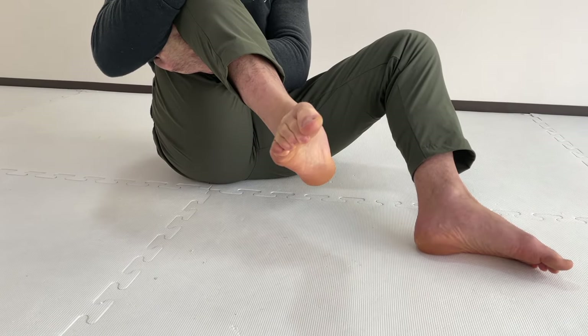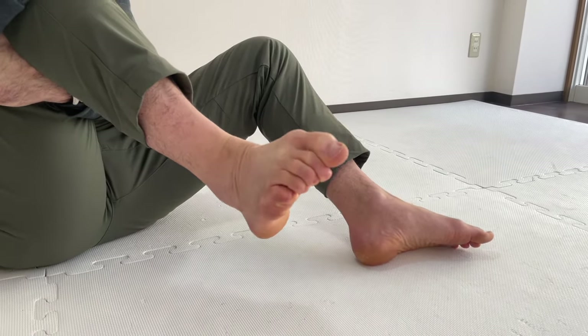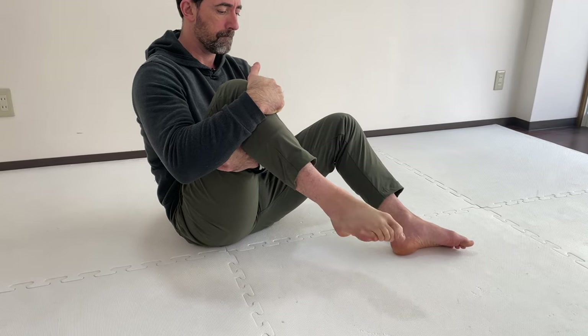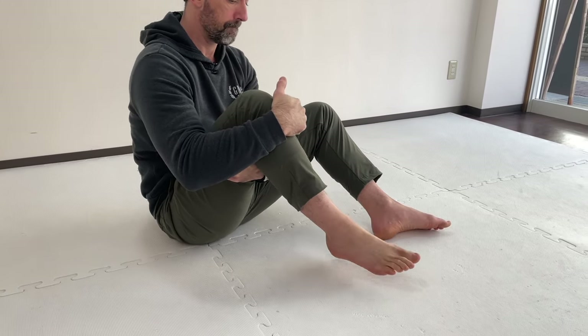Simply focus on making circles. The range of motion that you have might be less than what I'm showing you here — that's perfectly fine. Just work where you are. With practice and consistency, the range of motion will increase. I suggest performing 15 to 20 repetitions in one direction and then switching directions. You can perform two to three rounds of this.